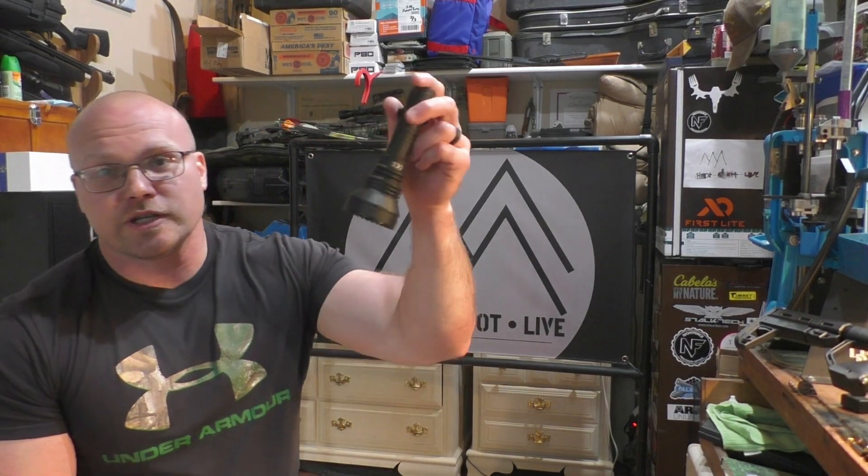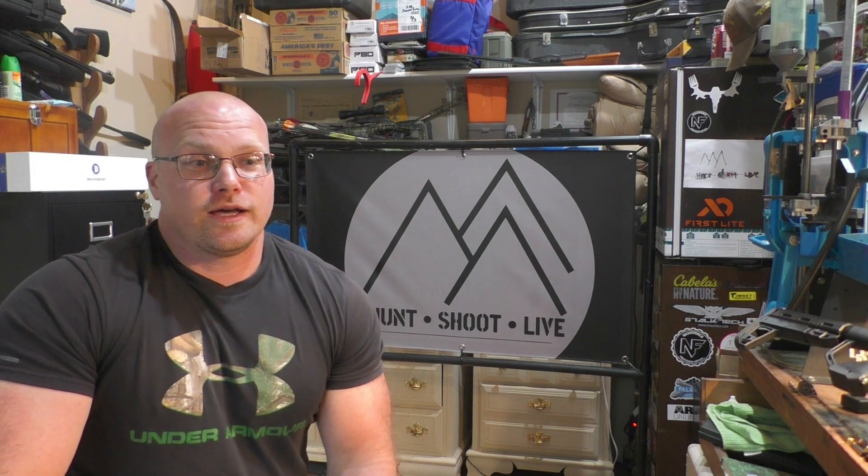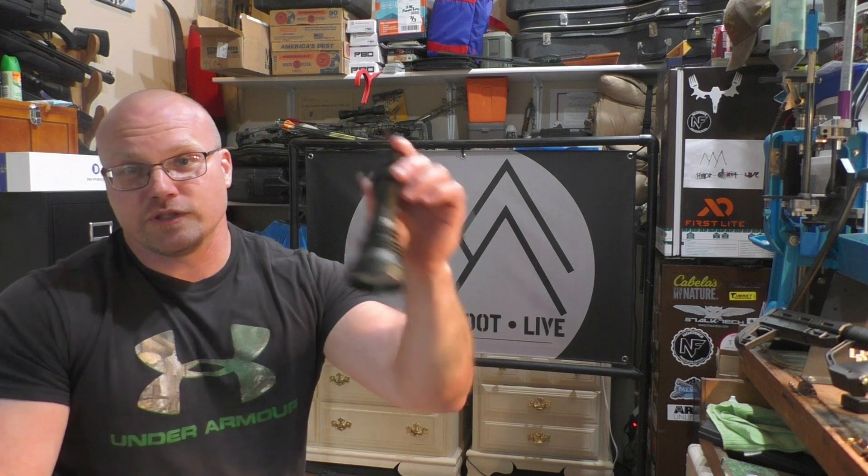What's up everybody, thanks for checking out Hunt Shoot Live. Pumped about this episode. Done a ton of flashlight reviews in the past — if you guys are looking for hunting flashlights, you should check out my product review playlist because I have a ton of flashlight reviews, so many hunting flashlight reviews.